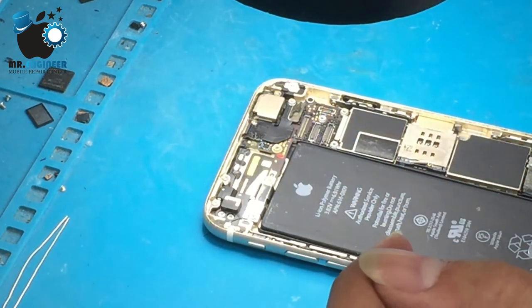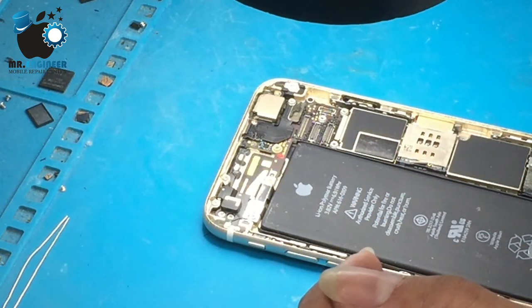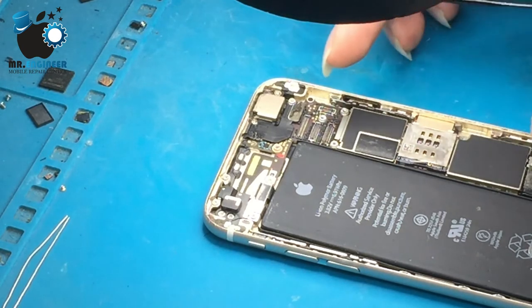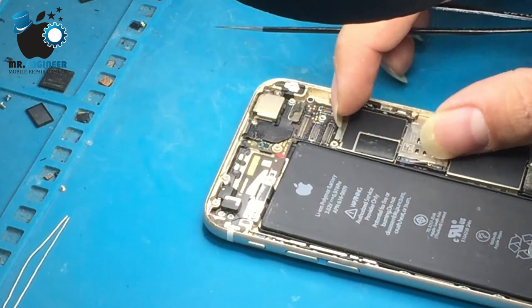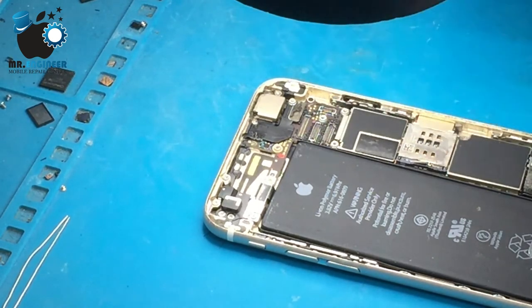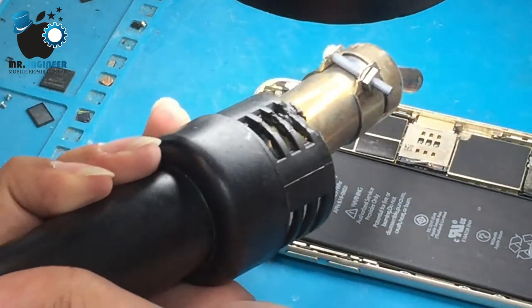First we need to clean the glue. It's better not to work in this situation — we should remove the motherboard and work outside the frame. It's not safe work the way I'm doing it, but I'm a lazy man.